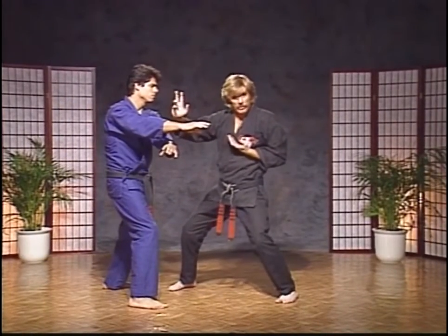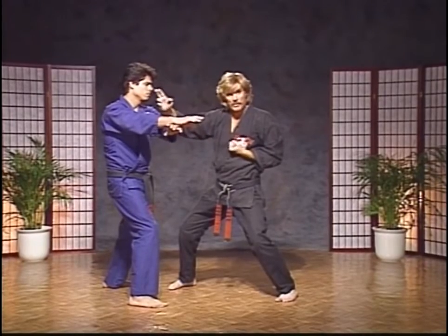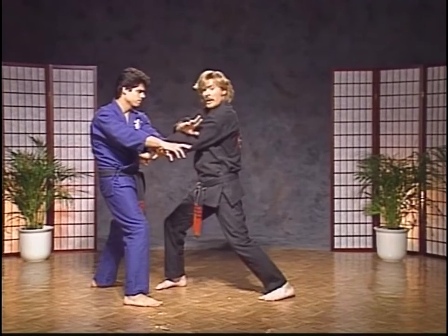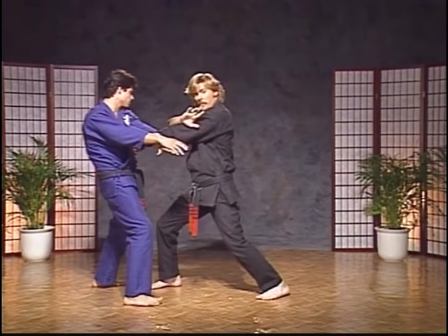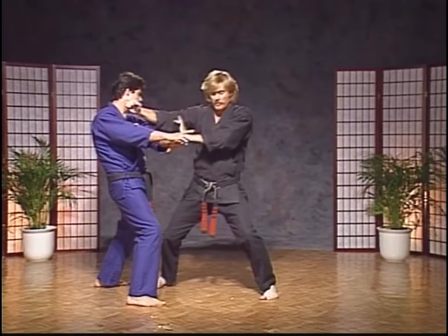Go to a forward bow, drop in using marriage of gravity, and go underneath the arms to the solar plexus or ribs. As his arms drop down a little, come back up with a back knuckle to the side of the head. So: forward bow, thrust punch, then back knuckle — this hand comes back and checks.